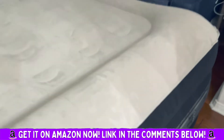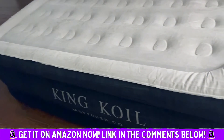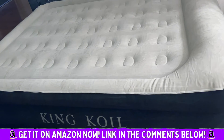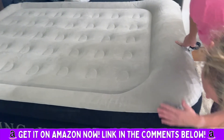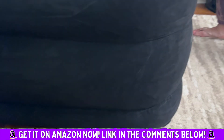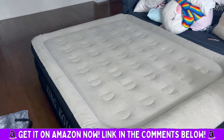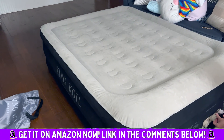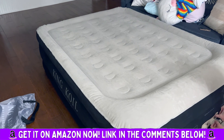This is a whole new level. They had a single version but this is the double-height. It's pretty comfortable — holy macadamian nut! I'm very impressed. King Coil — highly, highly recommend this air mattress.